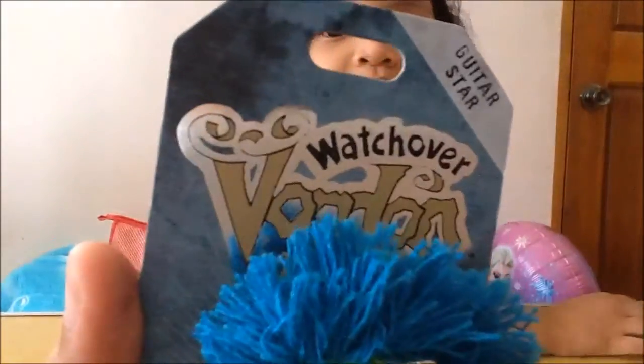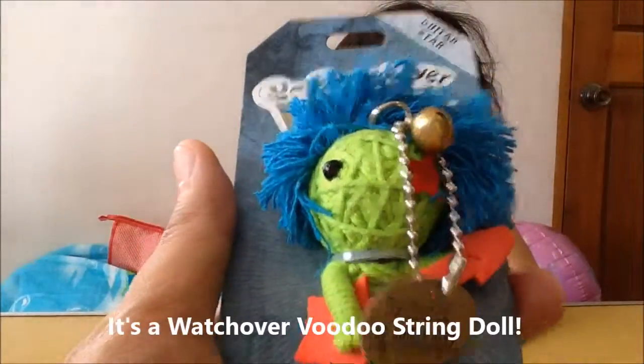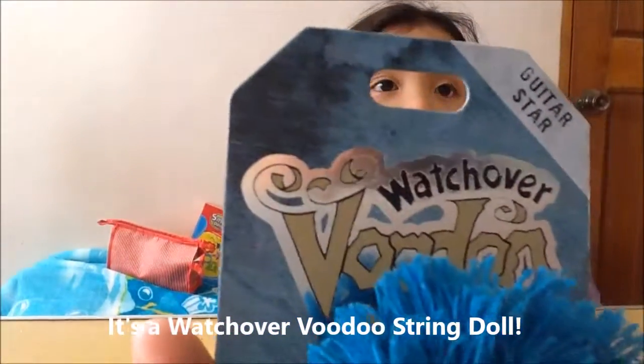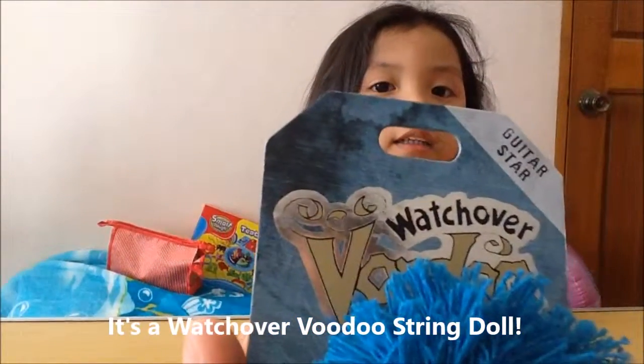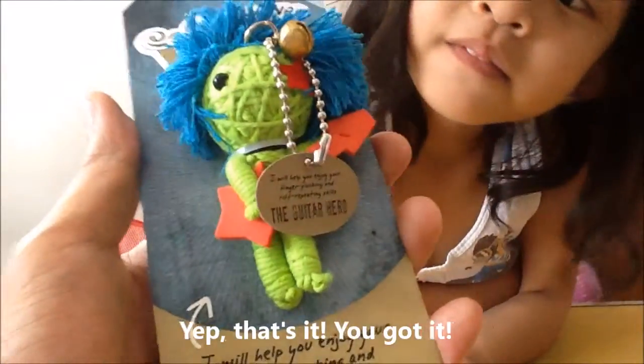We haven't watched that yet. String doll! It's a Watch Over Voodoo string doll. And this is the Guitar Hero. The Guitar Hero.